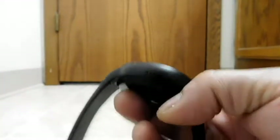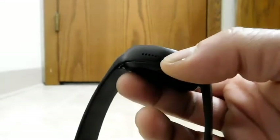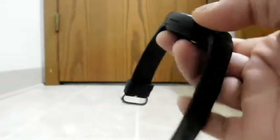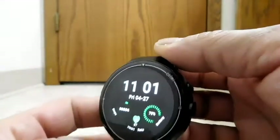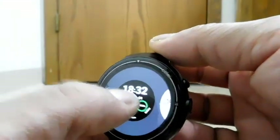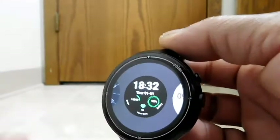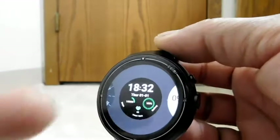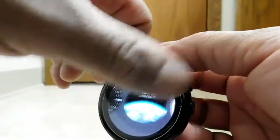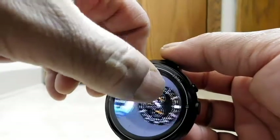As for charging, it shipped with 60% charge. I brought it up to 100% and then left it on the charger a while for that first long initial charge. Now, this watch has quite a few watch face choices — to change it you push and hold on the current watch face, a menu comes up, and you can swipe side to side and select from quite a variety. There really are quite many choices.